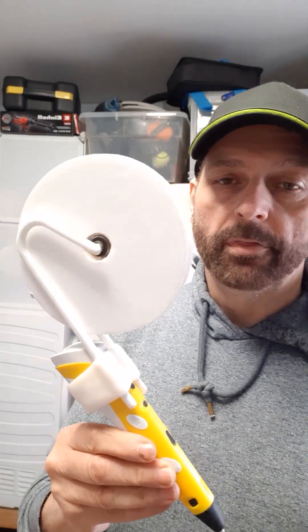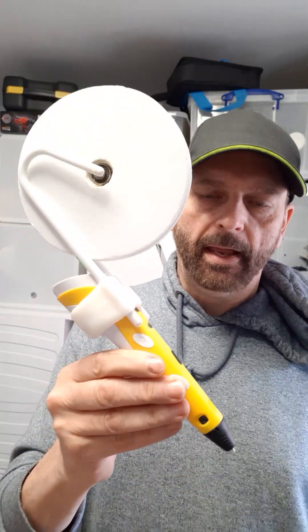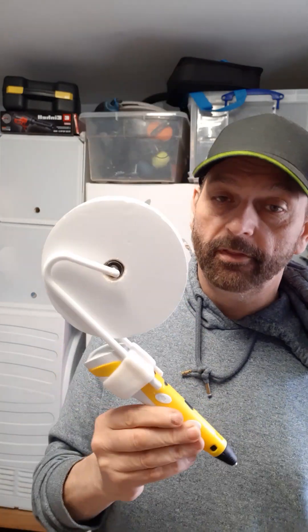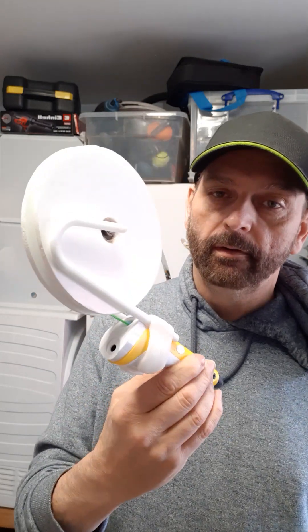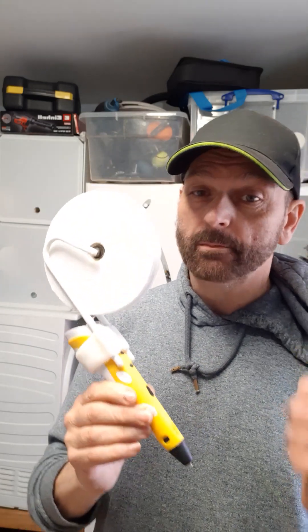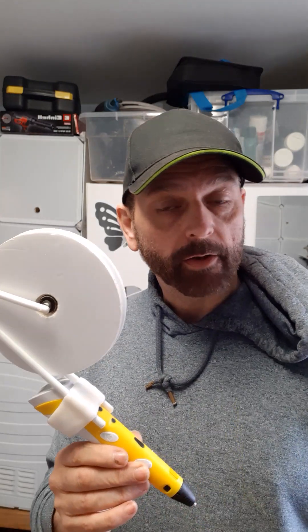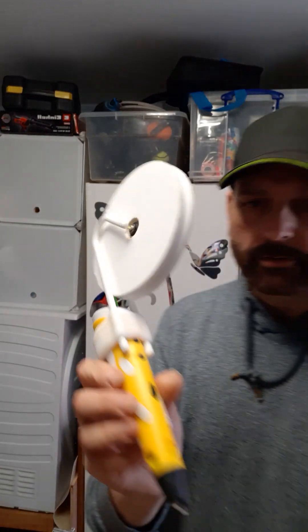Hi, innovator here with another super quick build — more of a tip. As you can see, we have a 3D printer pen, but what's really exciting is the spool, the filament holder that I've created. I'm not going to show you how to make it because you might do your own thing, but I will show you what the parts are and you can work your own way of doing it.